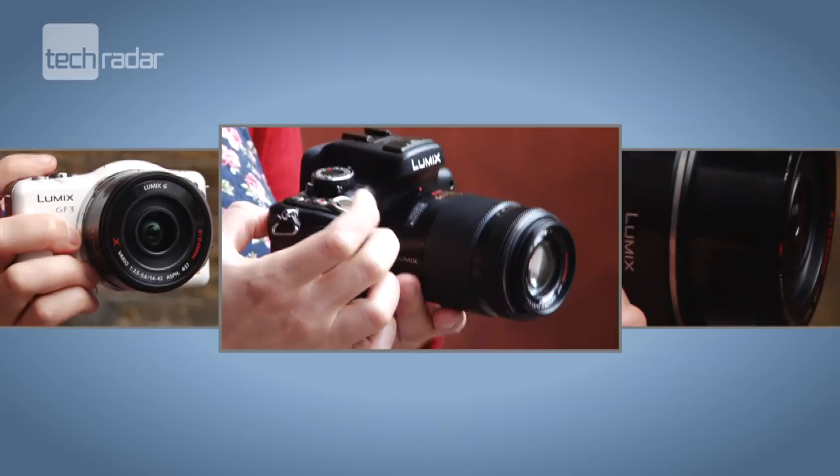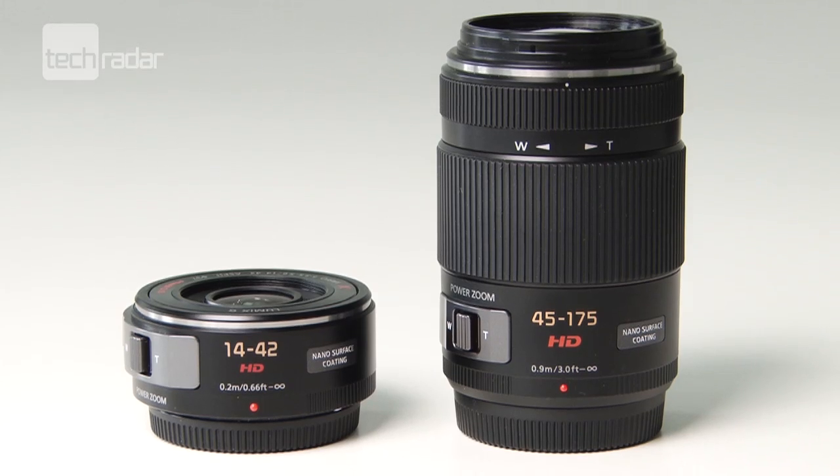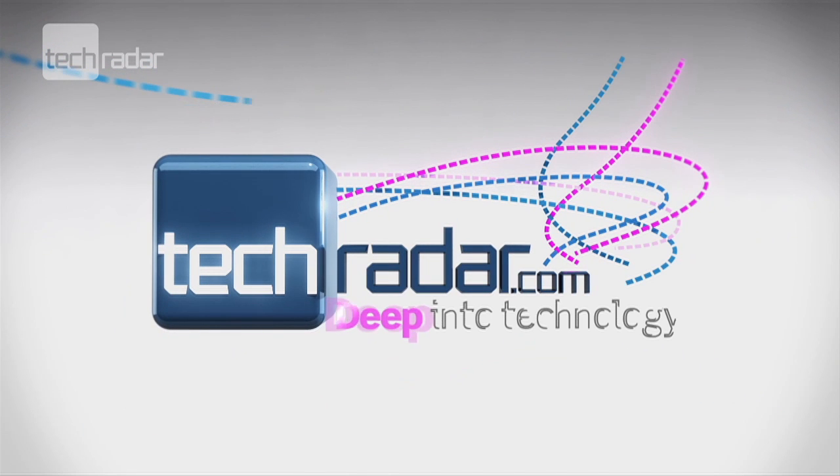For more details on the new lenses, along with a full review in due course, visit TechRadar.com.